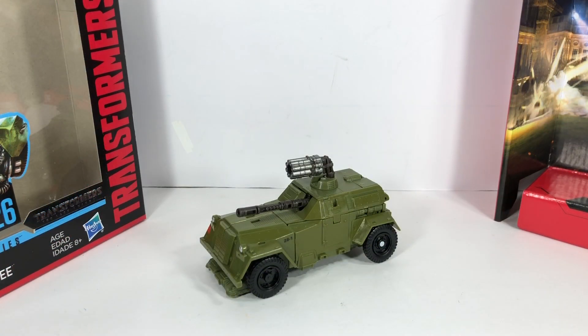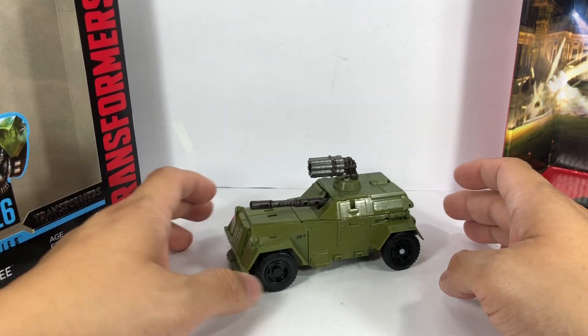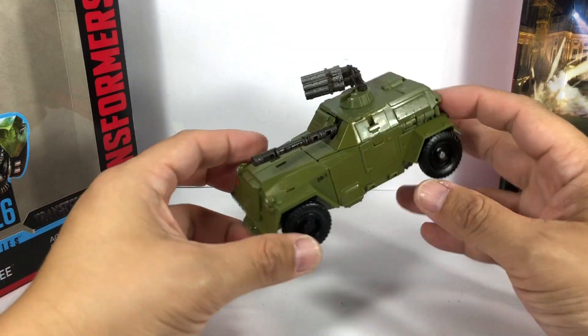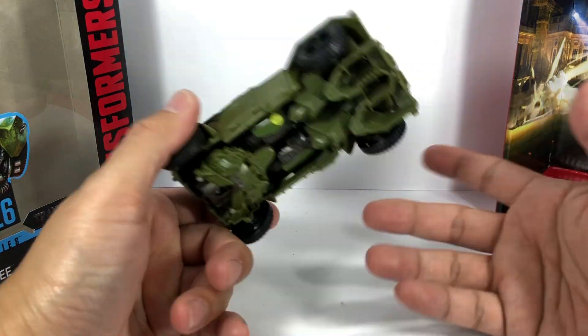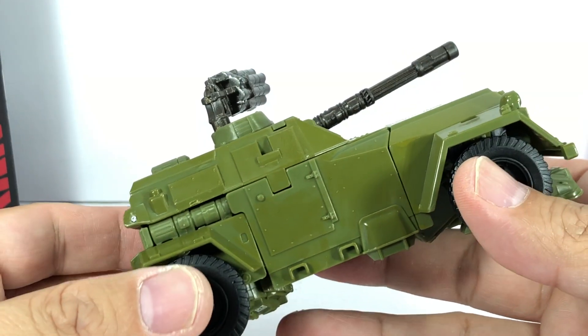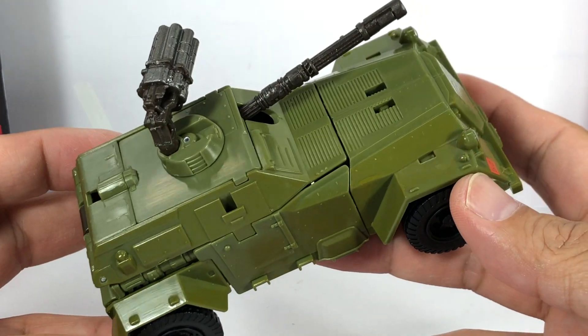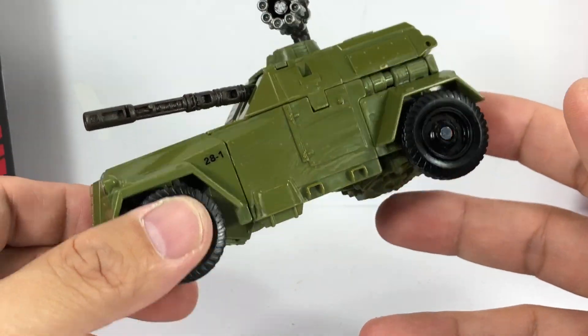Looking at the alt mode or vehicle mode in detail, it rolls very, very nicely. There's a lot of clearance from the ground. You get some kibble up front — that's okay. At first glance it looks like it's all just green plastic, but if you look closely there is some olive green, yellow-green, chartreuse type of wash that they put on it. That's really all of the things you can do with this particular vehicle mode.